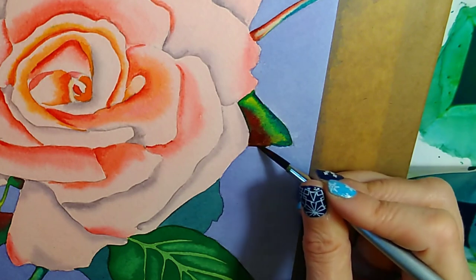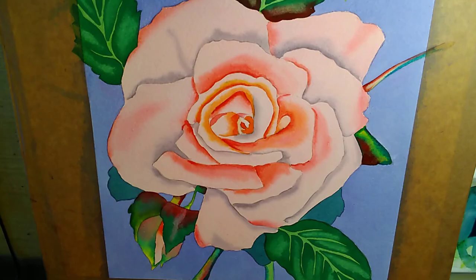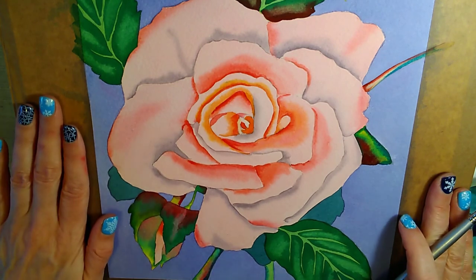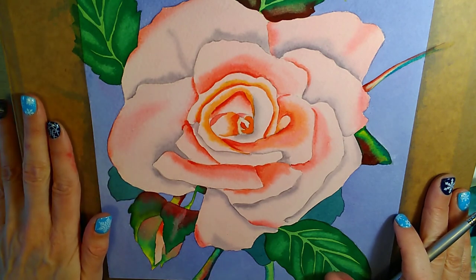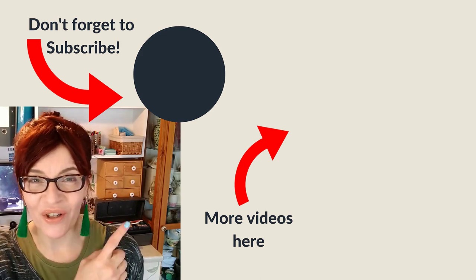I'm pretty happy with the painting overall. All I'll do now is let it dry and take a rubber across to pick up any bits of pencil left on the painting. Do let me know in the comments if there are any other flower or leaf tutorials you'd like me to make. If you enjoyed this video please give it a thumbs up, share and subscribe. If you've heard scary myths about watercolour painting - like it's the hardest medium, or you can't correct mistakes - I have a video where I go through ten things commonly said about watercolour painting and whether they're true. Here's a spoiler: most of them aren't.